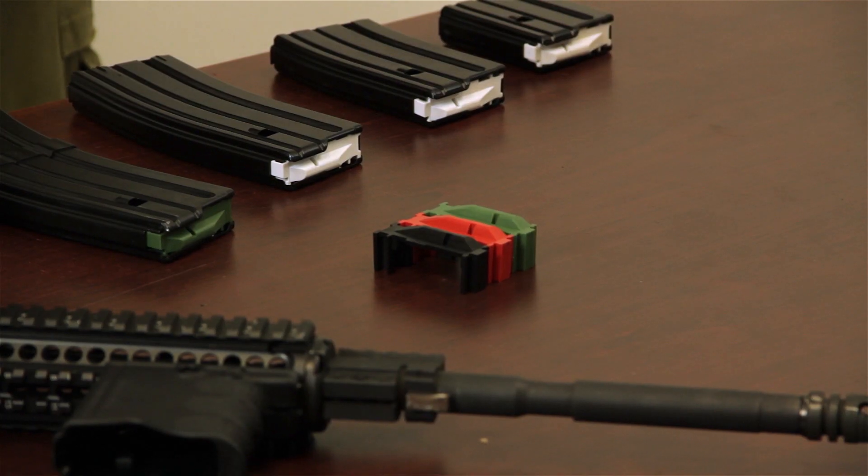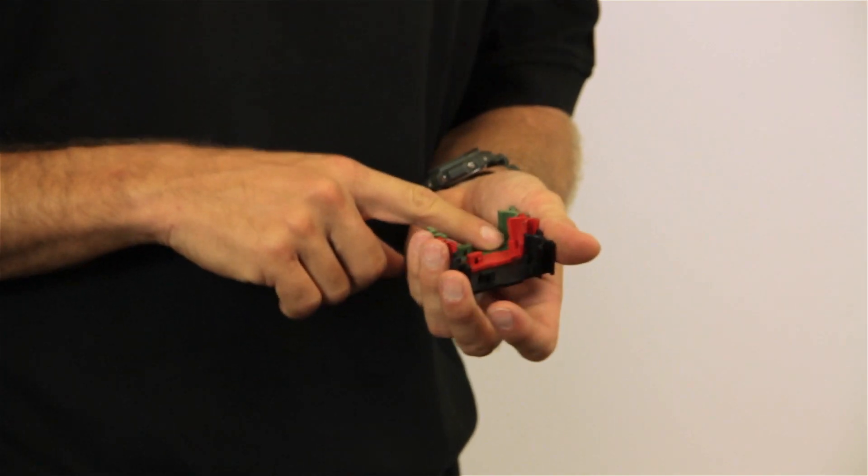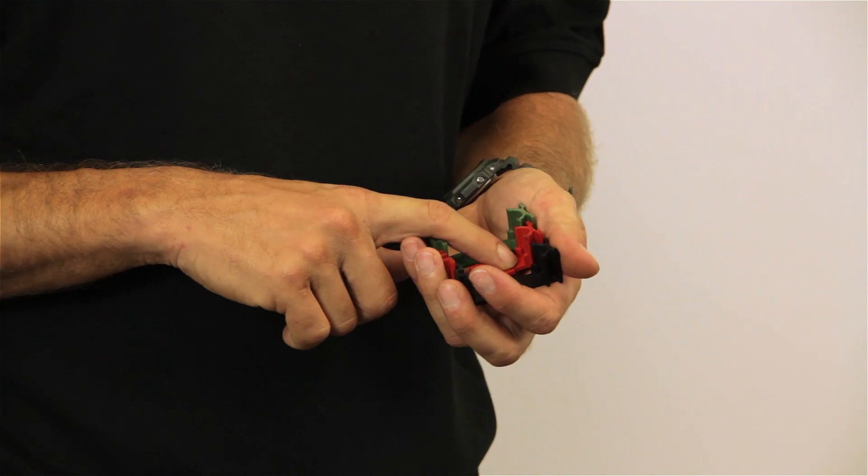Also available, if you are so interested, is a pack of traditional green, black, or brightly colored red followers.